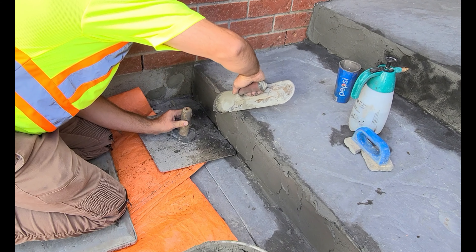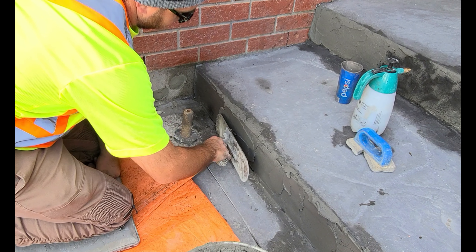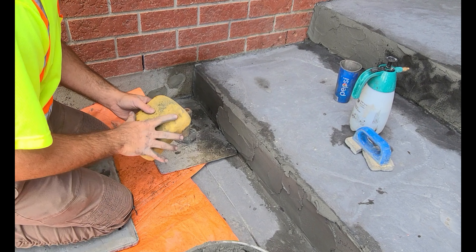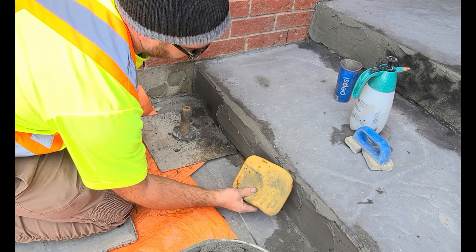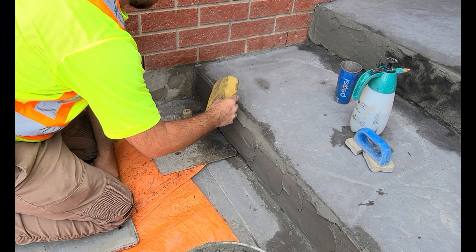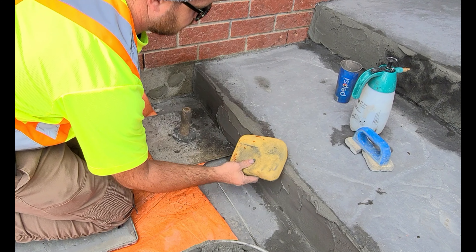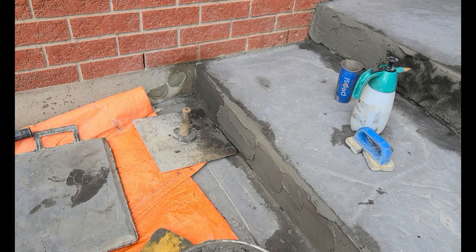I'm just applying a little bit of pressure. Now what I'm doing is using a pump sprayer with a little bit of water, just touching it up. The water helps this application stick to the surface of the concrete. If you just put it on dry it just doesn't work out right — it doesn't last as long. The water seems to help grab that parge mix and bond it to the surface as well.